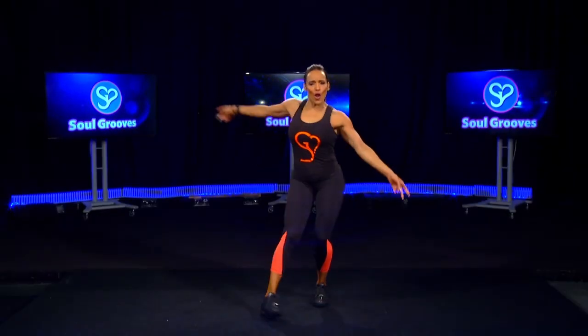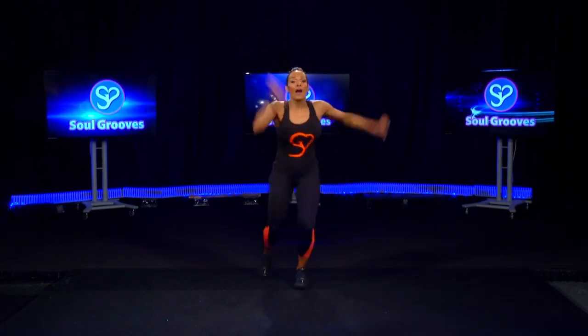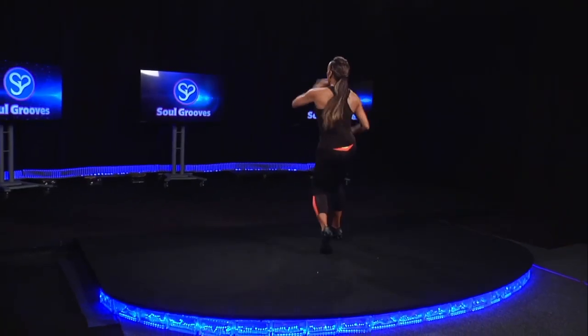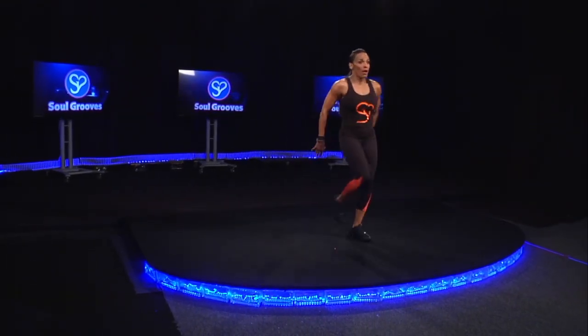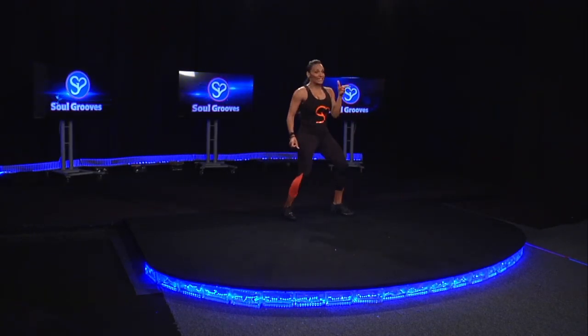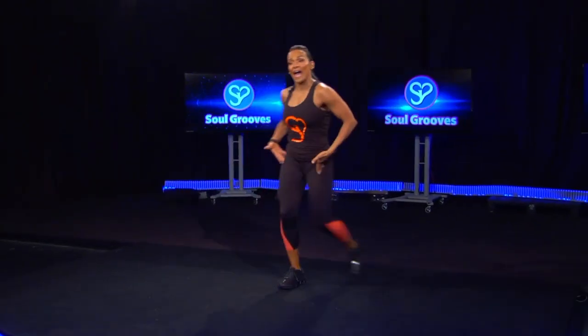Turn to the back, tap it fast, again, turn to the back, walk it up, walk it up, now hip it out. Do it again — walk it up, hip it out, hip.